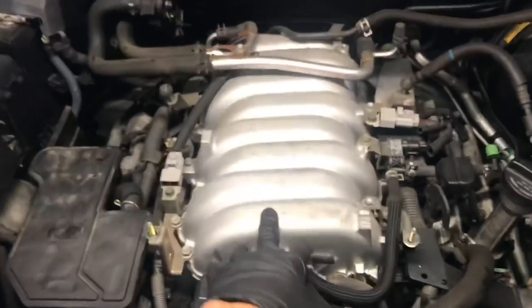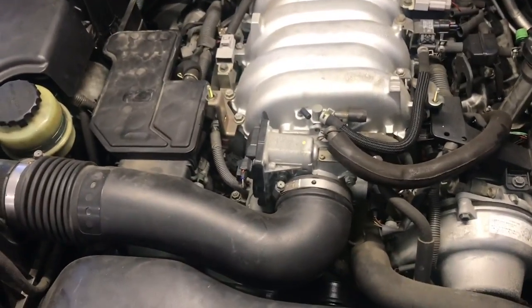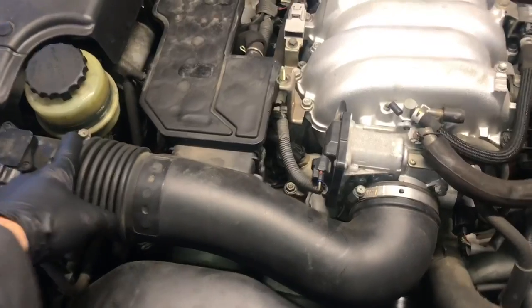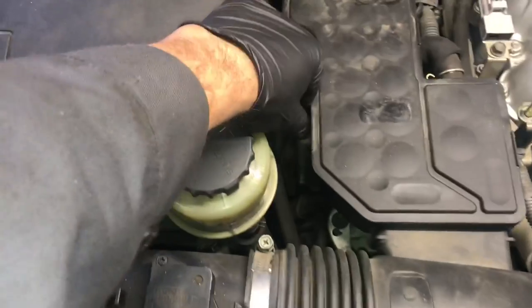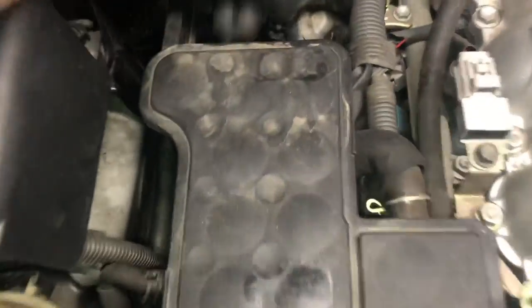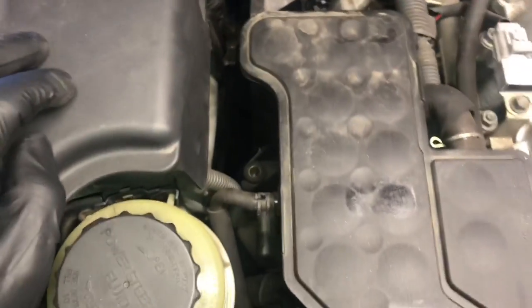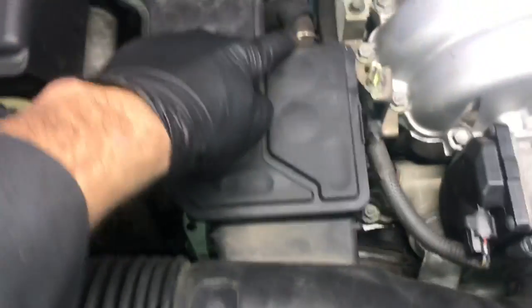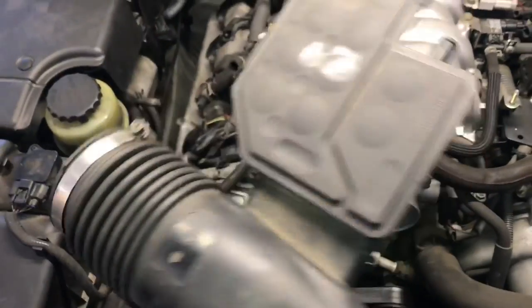Now we're going to start removing the intake manifold. The first thing we're going to do is get rid of the air snorkel. We're going to unbolt it here and follow it around and unbolt it over here at the air box. There are a couple of vacuum lines and vent lines to pull off on the side of the box and in the back. Then look straight down — there's a 10mm bolt there. Go ahead and remove that bolt, then pull the air snorkel off and set it aside.